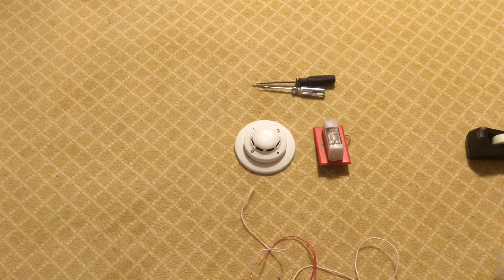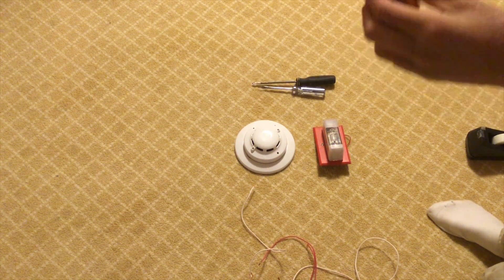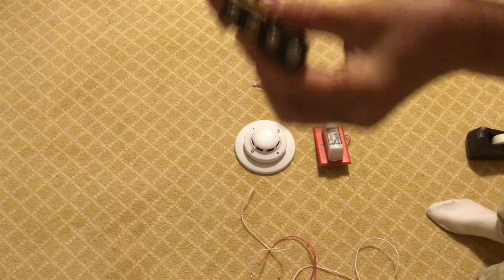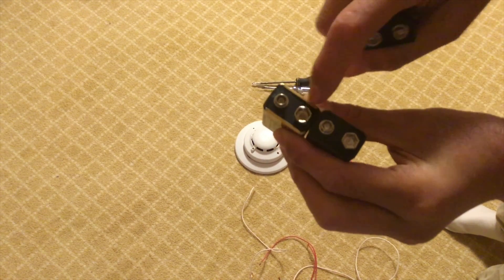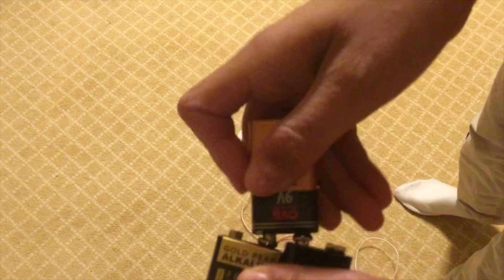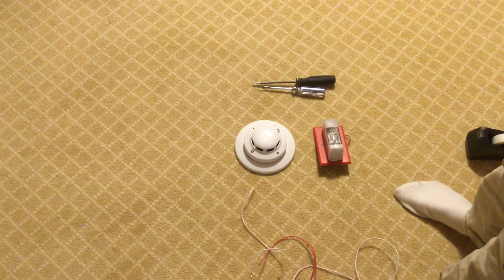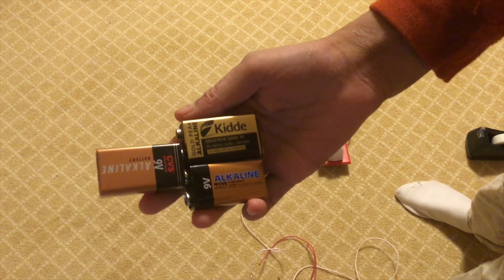The first thing you're going to want to do is take your three batteries and put them together. Put two with the opposite ends so you have the skinny side, the fat side, the skinny, and then the fat. Then take the third one and put it across both of them like that, and you will make a power source.